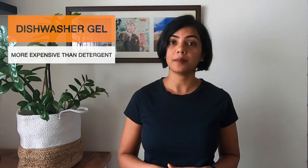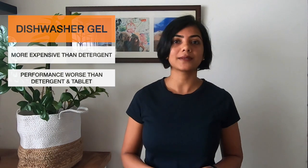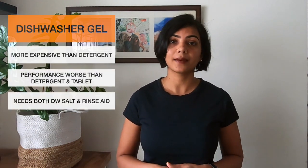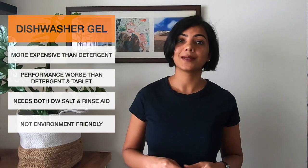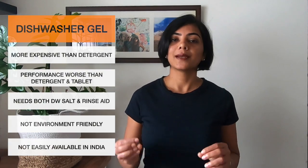Next, let's talk about the dishwasher gel. These are more expensive than detergents but cheaper than tablets. The washing quality actually is not as good as detergents or tablets even, but it is a lot more convenient. Similar to a detergent, it does require both salt and rinse aid. The detriment of using this is that it does contain surfactants which are detrimental to the environment. In addition, dishwasher gel is not so widely available in India, so I will not do a further comparison of the gel itself.